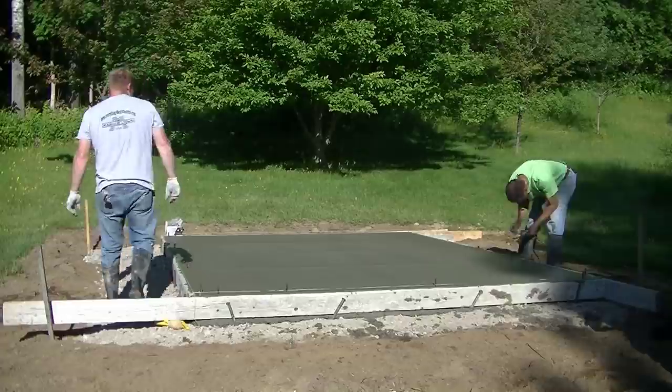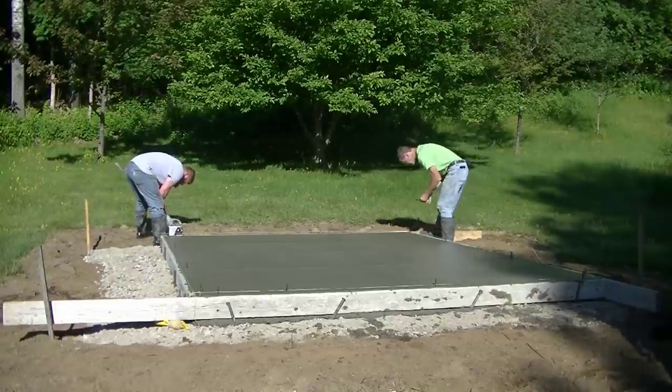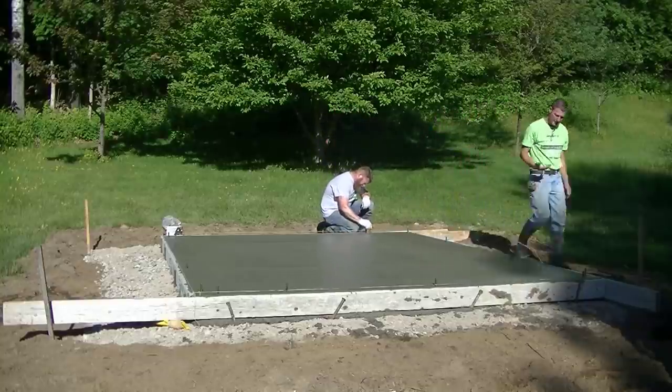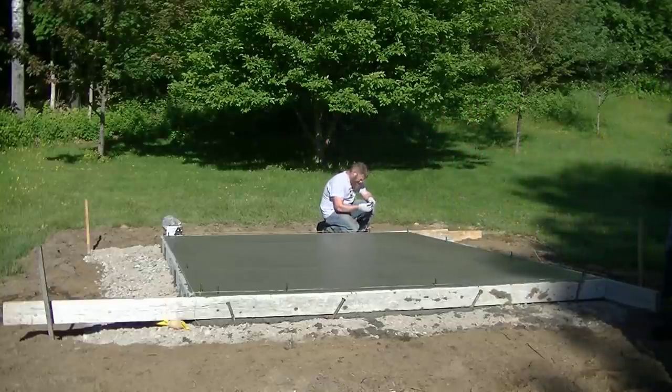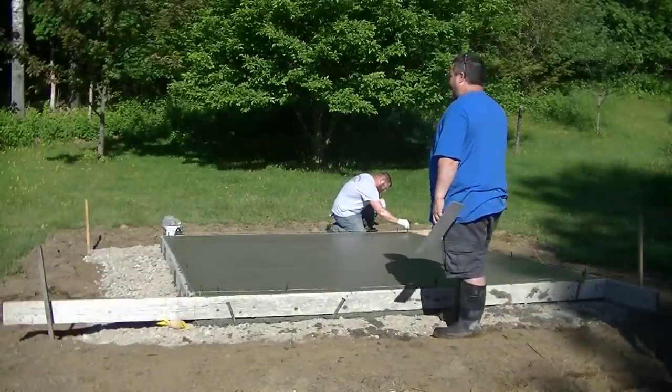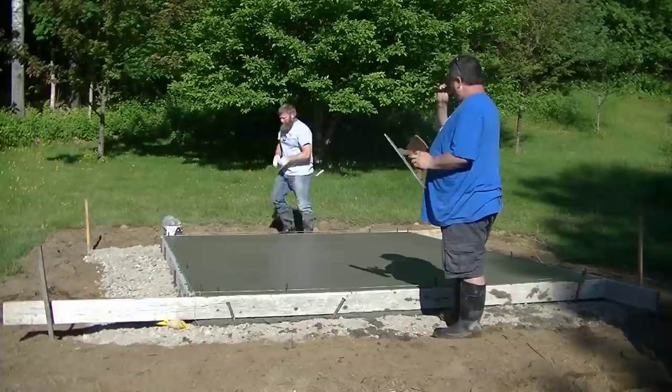That's what's a little different for a shed slab you're going to build versus one you buy and have delivered. With a delivered shed they're not going to want anchor bolts sticking up — they'll just drill down into the concrete and tap-con the sill plate in. So if you got value out of this video, I'd appreciate a like and a subscribe if you haven't yet. Thanks for watching — we'll see you on the next video.